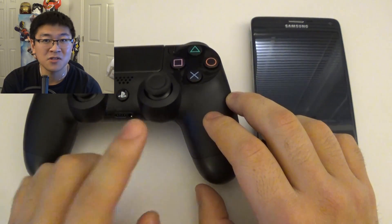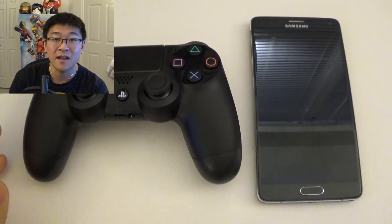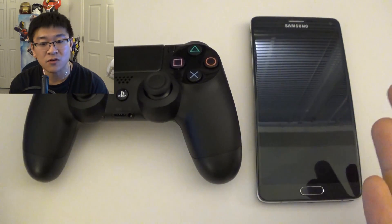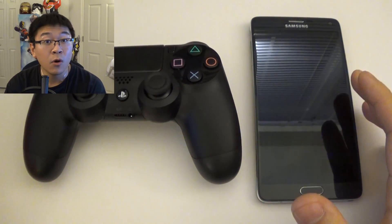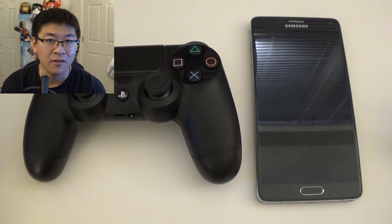I tried doing this because I was looking for a cheap way to play Samsung Gear VR games that require a gamepad without spending eighty or a hundred bucks when I already have a PS4 controller. I thought this would work when I found it, and nobody warned me that it wouldn't work as well as I thought it would.